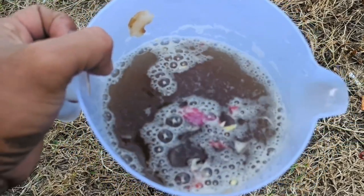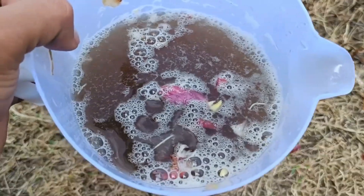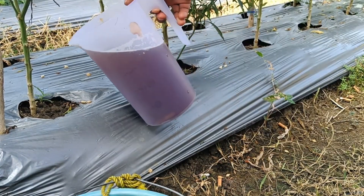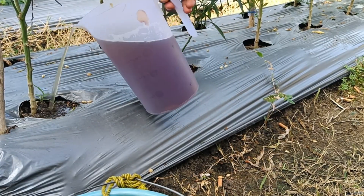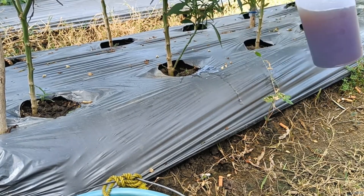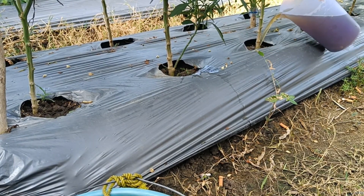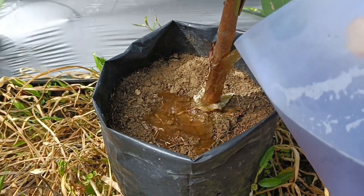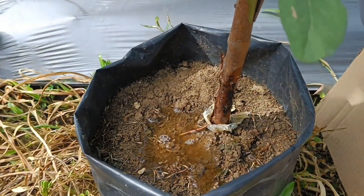Potato peels have several benefits for plants, including as a source of nutrients, natural fertilizer, and pest control. Potato peels contain potassium, phosphorus, and other nutrients that plants need to thrive. They can also help improve soil quality and reduce the use of chemical fertilizers.